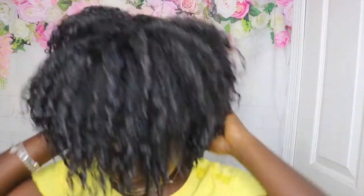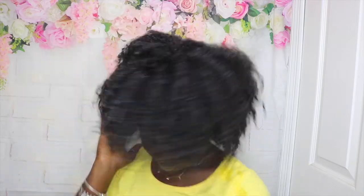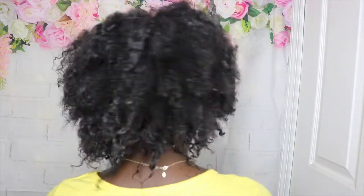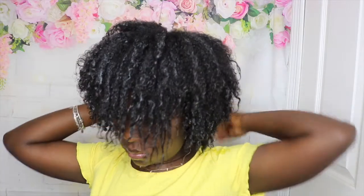Two hours later, I am finally done with this hairstyle. It looks really pretty, but as a side note, I'll be wearing this hairstyle for only one to two days because I put a lot of gel in. You don't want to leave it for too long because it can cause dryness and frizziness.